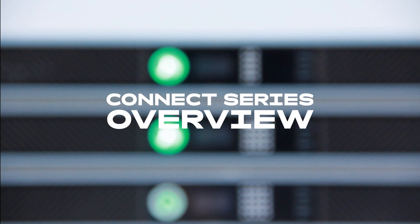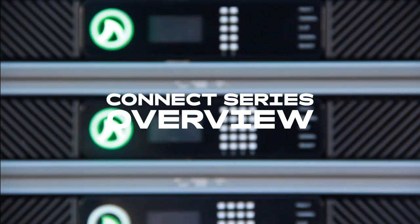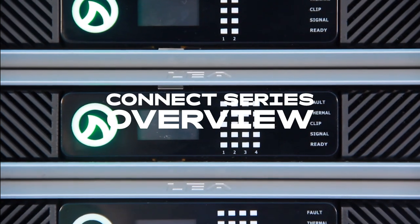My name is Brian Pikowitz with LEA Professional, and today I'm going to run you through our brand new LEA Connect series. We have two different families within this model range: one is the LEA Connect Network series, the other is the LEA Connect Dante series.